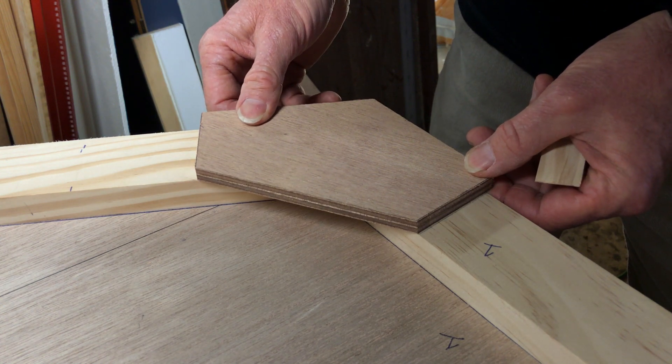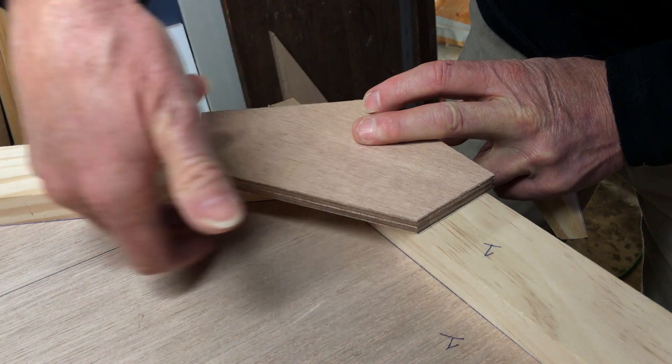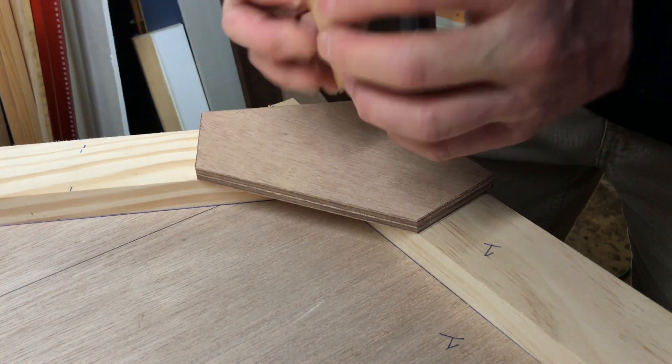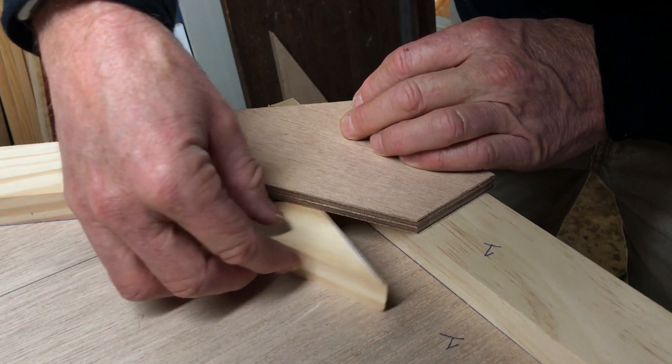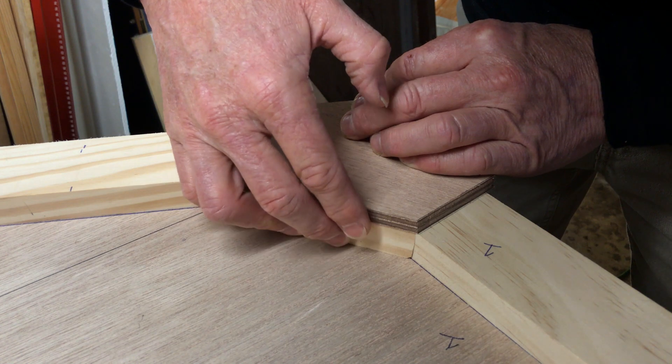Like so. What you're left with though is a series of these dead spaces or pockets. And we're going to take the extra step of just filling those spaces with a little bit of wood.